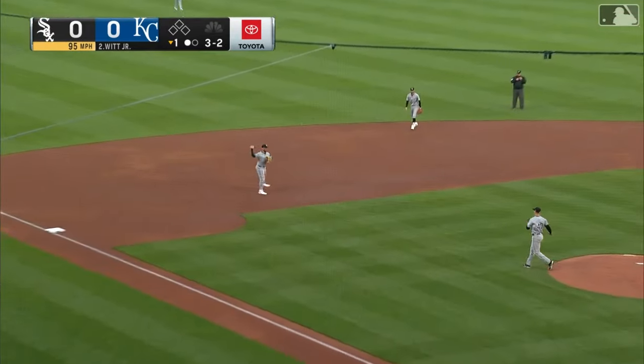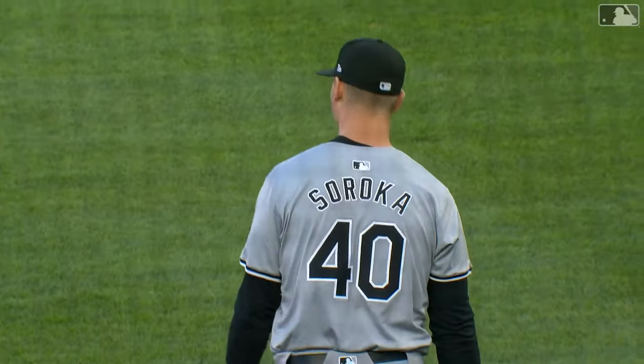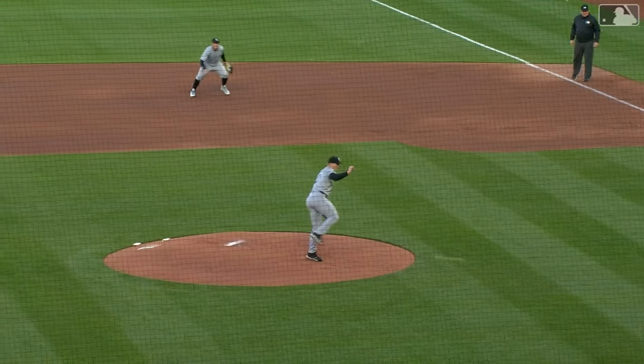Fastball back up the middle. That went off Soroka to Mankata on the move, and it scooped nicely at first by Vaughn. But now we've got to check on Soroka and make sure he's okay. Mike catches that one right off the ankle. Very good pick on the back end.